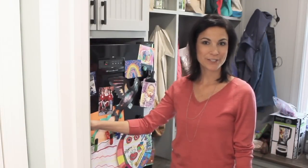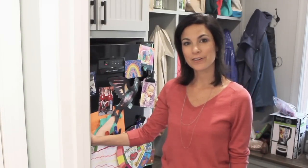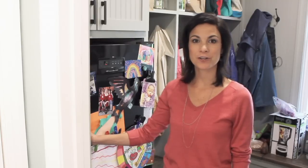So that is basically what's in my freezers. Be sure to check out 100DaysofRealFood.com for a tour of my pantry and refrigerator as well — thanks for joining me!